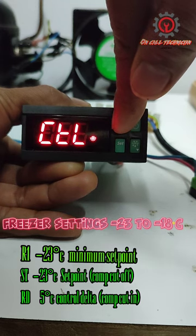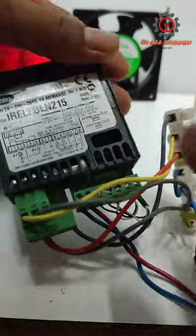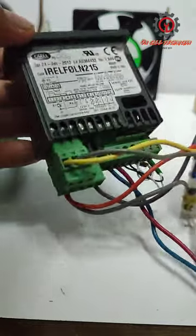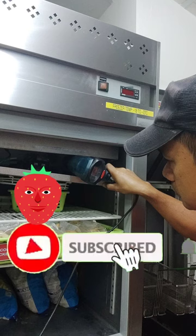Press the PRG button to memorize our new setting, and it's all done. This control is now in freezer setting and all the other listed parameters are in default. Thanks for watching, guys — mabuhay!